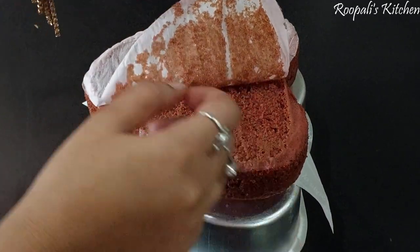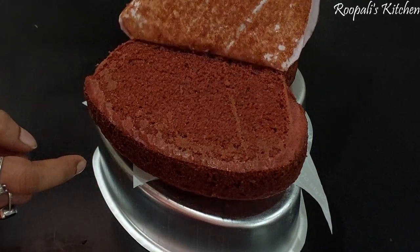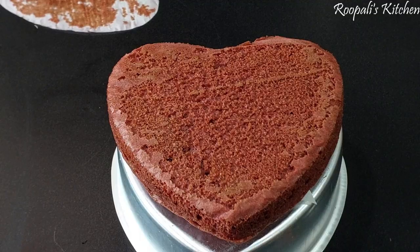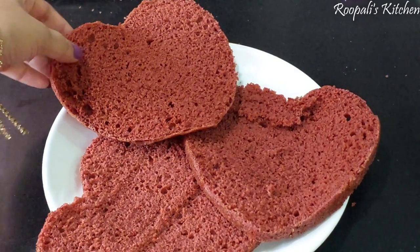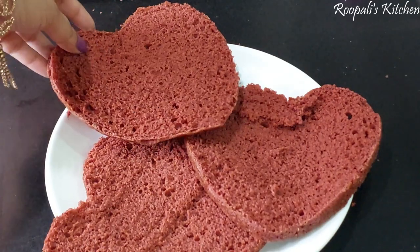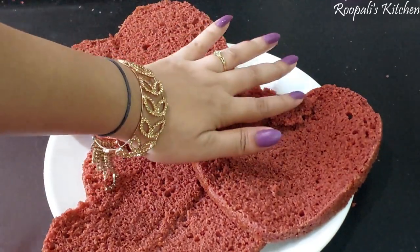I will move it and remove the butter paper. It is so good. I will use a premix and I will give the link in the description box. You can see the cake is so soft.